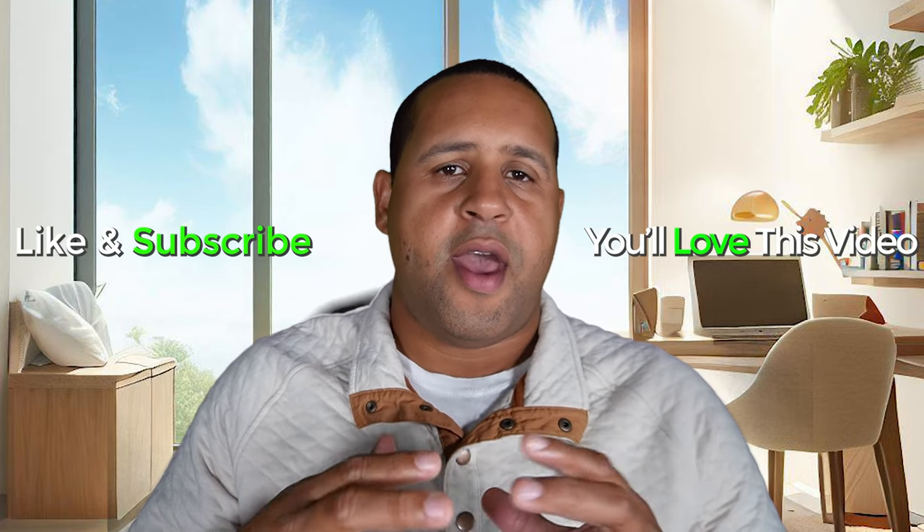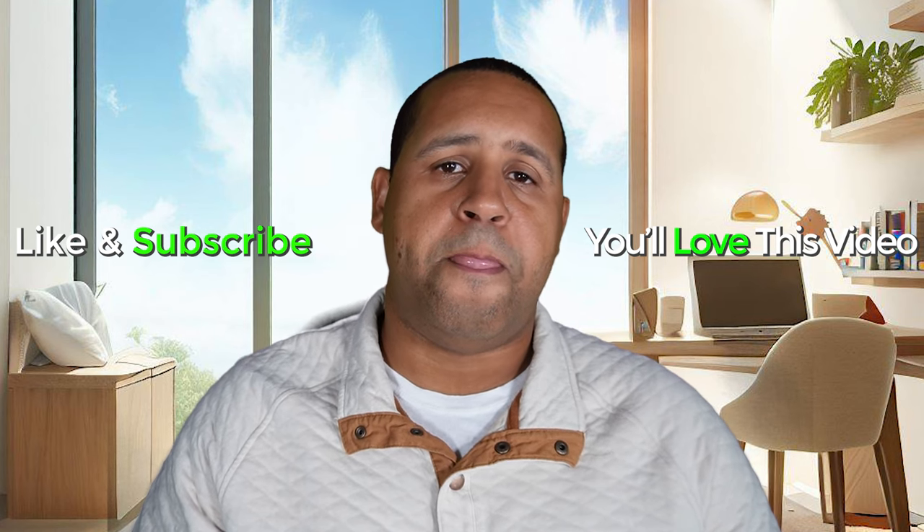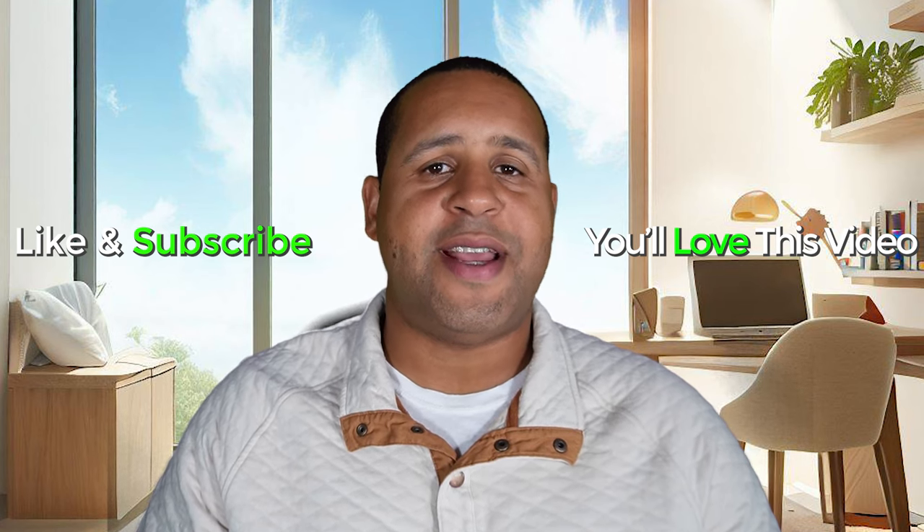Small disclaimer — this was a paid review, but there was no script given or talking points. It was simply: here's a speaker, tell us what you think. And that's what this video was — my candid thoughts. I love it and I'll definitely be using it way after this video. Thank you to Newegg for the partnership opportunity. Let me know your thoughts in the comments below — do you like that cool aesthetic and would you consider buying one? Thanks again for watching, take care, and as always, have a good one.